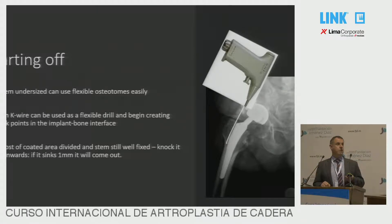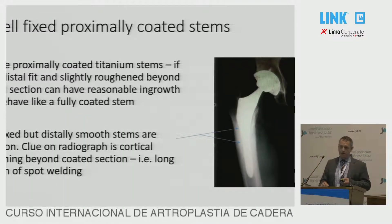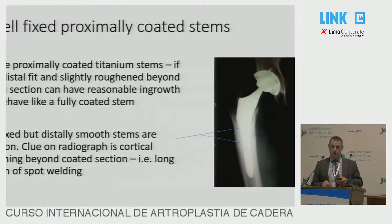If you get most of it out and you're feeling quite confident, particularly in a proximally coated stem — if you can knock it down one or two millimetres, then it's evidence that it is not bonded and it should be able to come out. For well-fixed proximally coated stems — if you see an area of bonding, typical in an ABG2 stem — we can use a limited slot femurotomy where we make a little cut at the site of bonding, templated on the x-ray. Put an osteotome in the cut and wiggle it from side to side — it debonds very well. This works for ABG2s and Cori stems as well.